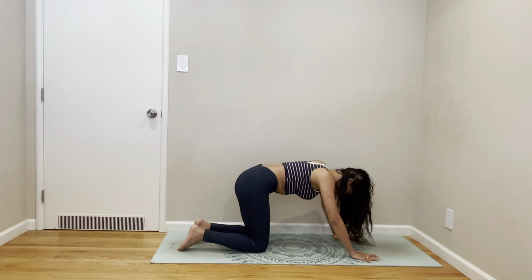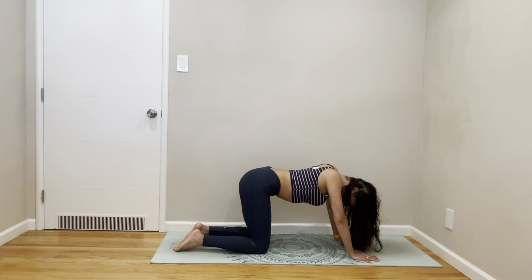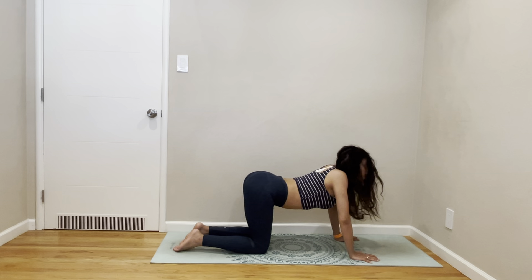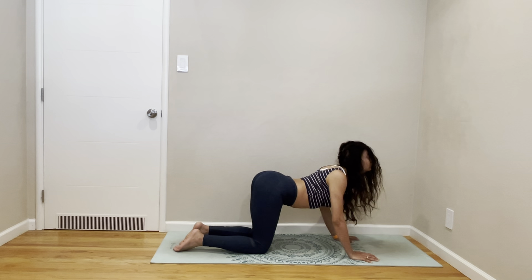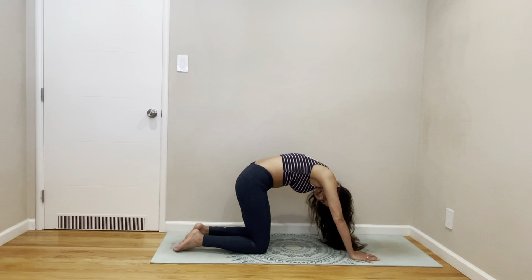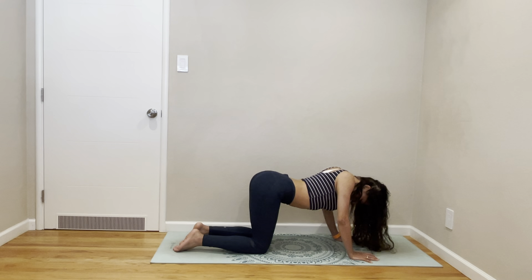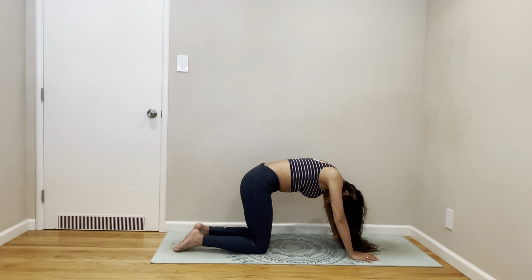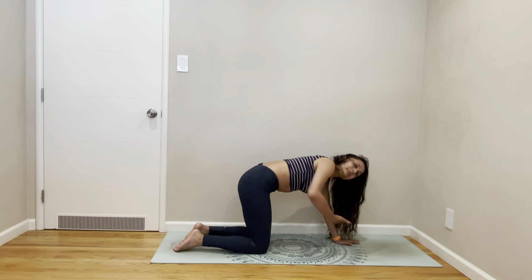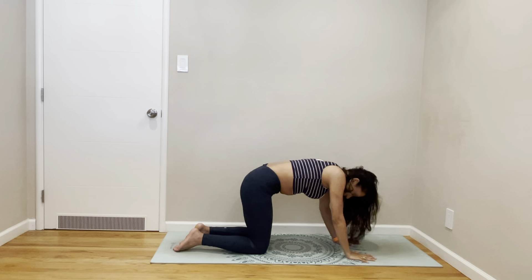Come to one-armed force. Breathe in. Breathe out. Shine your collarbone, lift your hips, drop your belly. Lift up. Nice. Open your sides.